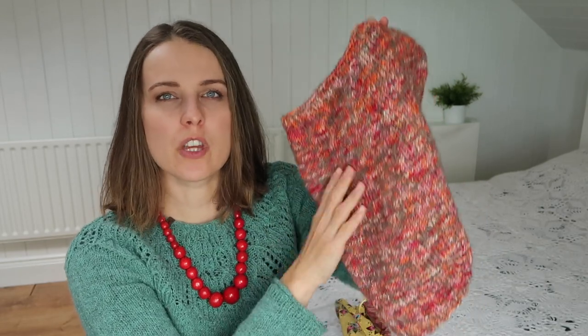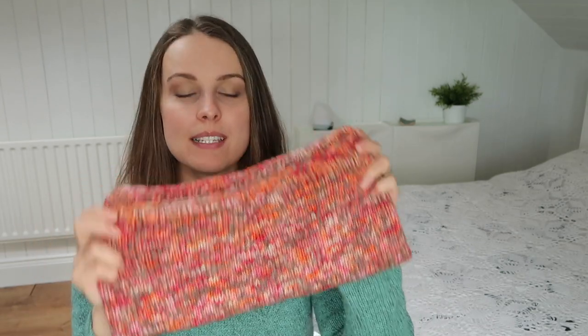I decided to take some leftovers from the hat — from that 100 grams — and I knitted a bit with that, then added another 100 grams to knit the rest of the cowl. I have some left over, so I had to decide that's that.